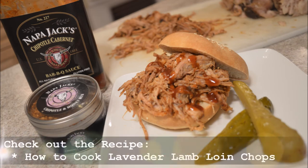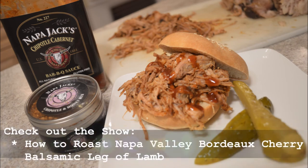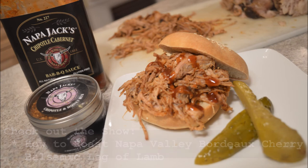If you want to go upscale, you can do some lavender lamb chops, or a Bordeaux cherry leg of lamb — a balsamic leg of lamb. That's nice and beautiful, and everyone would be really impressed with that. You can feed everybody off a leg of lamb.